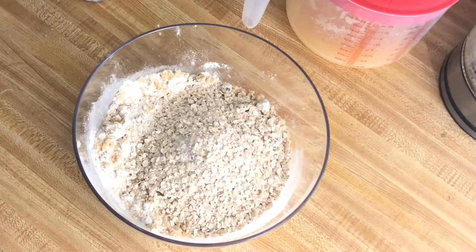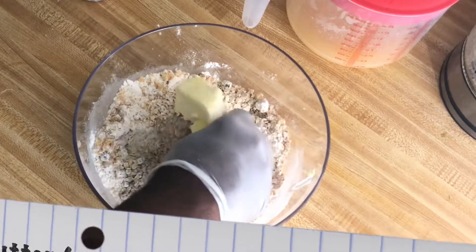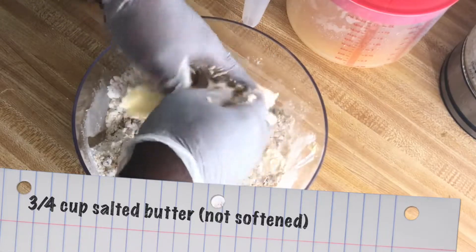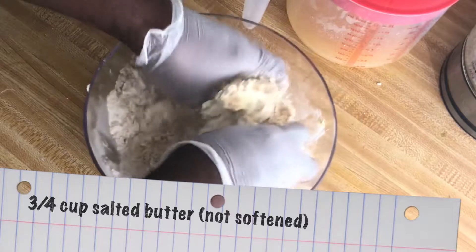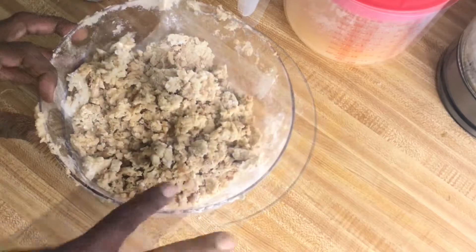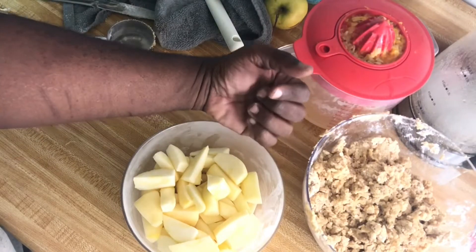I'm going to add three quarters of a cup of butter and mix all the ingredients together. You can use a pastry cutter if you desire, but I'm just going to use my fingers. I'm going to crumble this up until it resembles pea-sized crumbles. Now I have the crumble done and I'm going to set it aside.